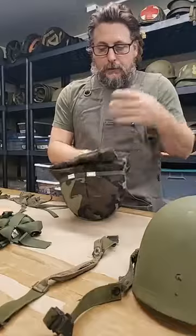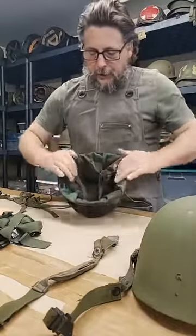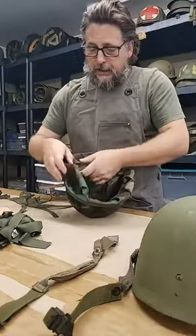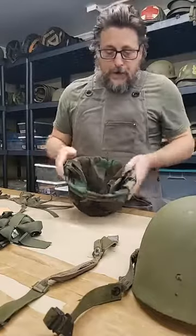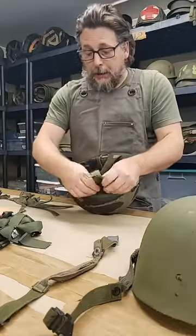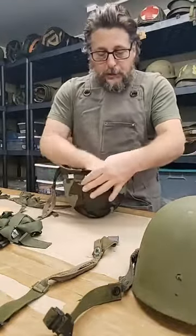I drop the flaps in — it looks like a lot of material in there and it is. Then I take the chin strap and bring it out. Some people like to cut a slit in here — I really discourage that. You don't want to put any unnecessary holes in your helmet cover.